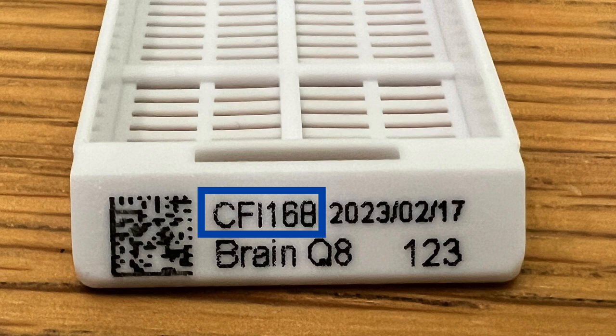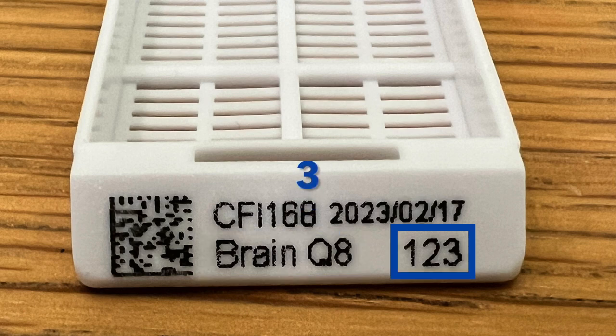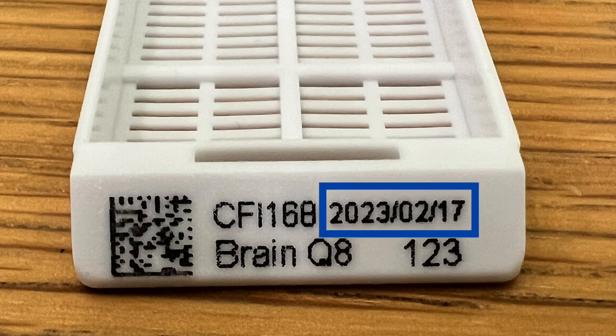Due to space limitations, the maximum number of characters for lab or project name is 6, which includes numbers, letters, and spaces. For the specimen name, the maximum number is 8. For the specimen number, the maximum number is 3. For the date, you can put the full year, month, and day separated by slashes.